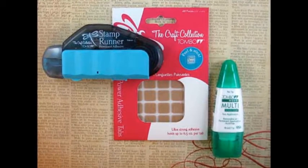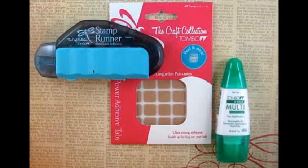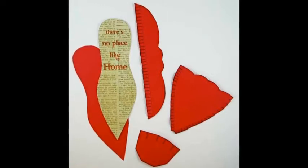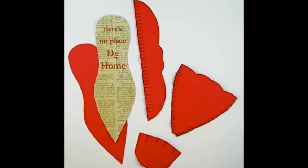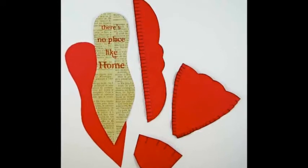It takes strong, good quality Tombow adhesives to hold it all together. First, print out the shoe pattern from the Creating with Vintage Illustrations CD onto red cardstock. Carefully cut out the pattern pieces along the solid lines and score along the dotted lines with the embossing tool and ruler.